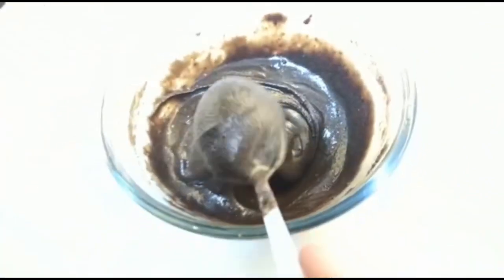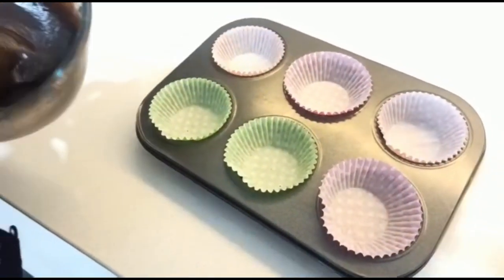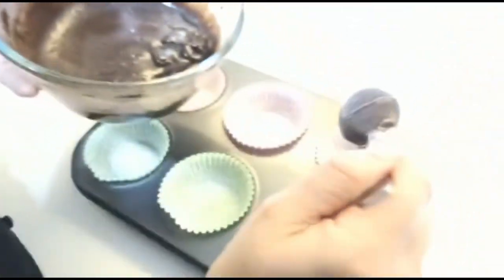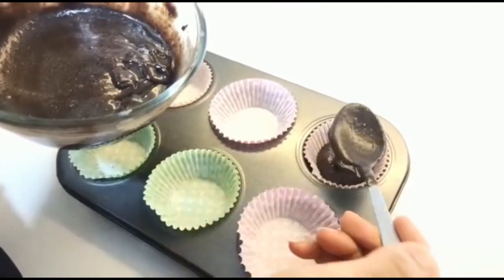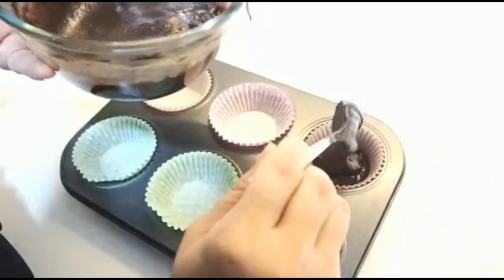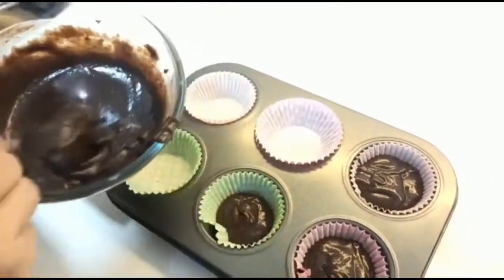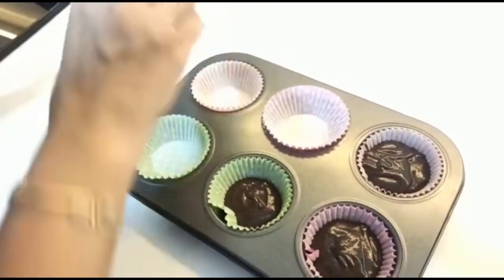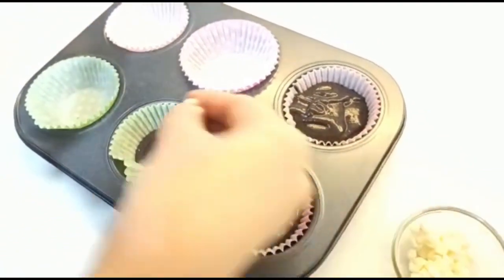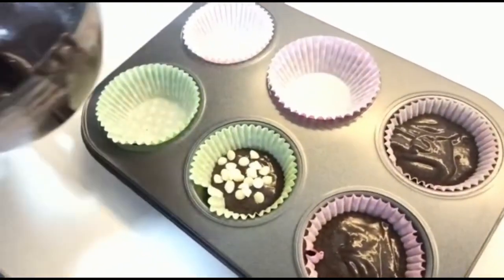And let's pour into the cups. I'm adding two spoons each. After baking, it will come up to the level of the cup. You can add 3 spoons which is also fine. You can also add some chocolate chips in the middle — it will enhance the taste, but again it is optional.